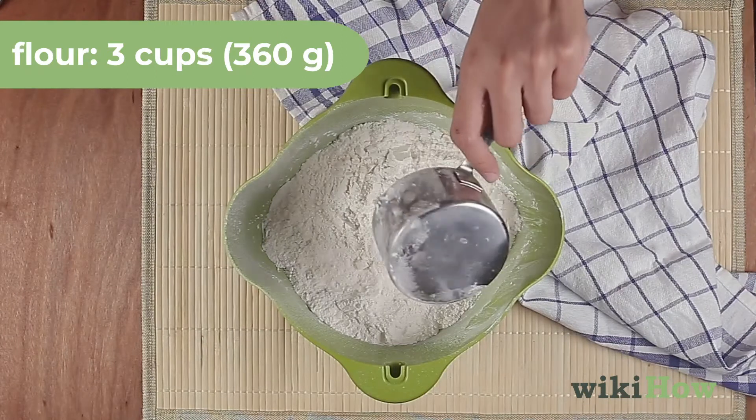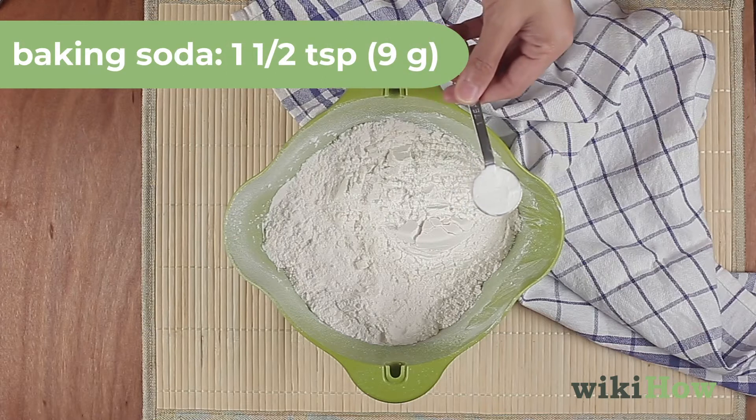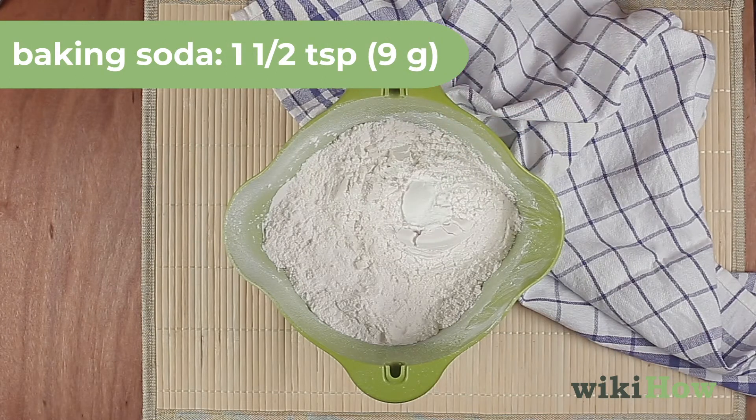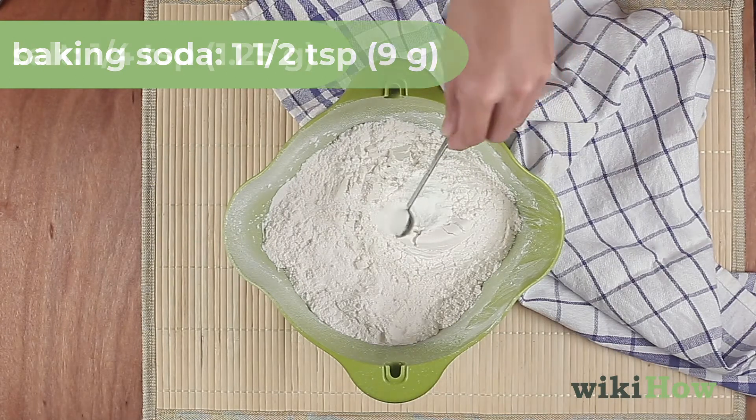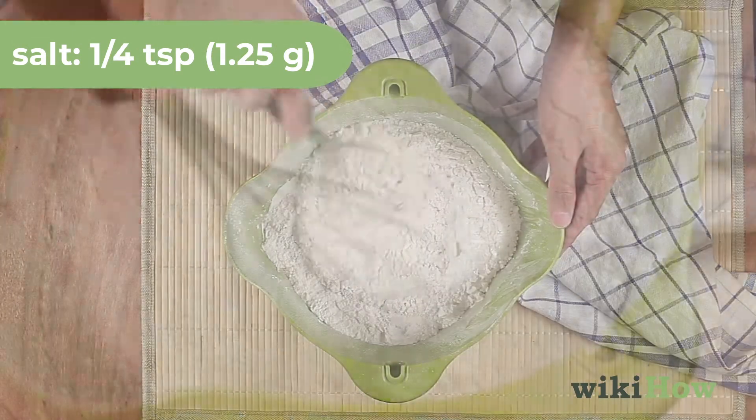In a separate bowl, combine 3 cups, 360 grams, of all-purpose flour, 1 1/2 teaspoons, 9 grams, of baking soda, and 1/4 teaspoon, 1.25 grams, of salt.